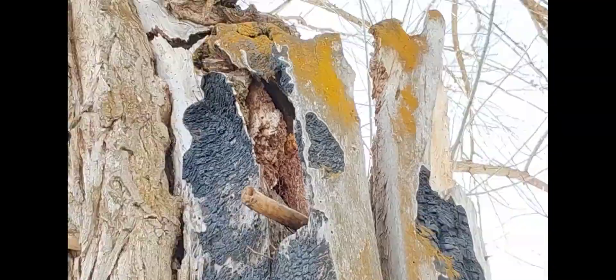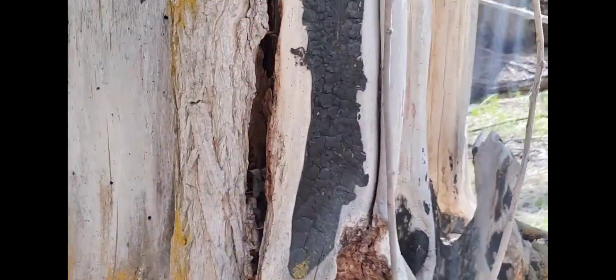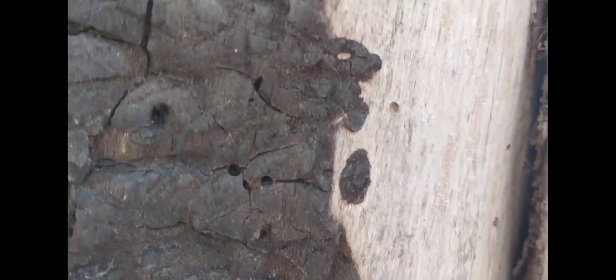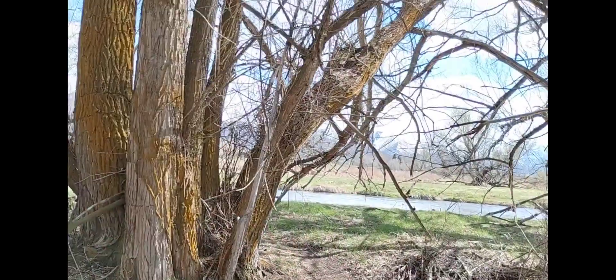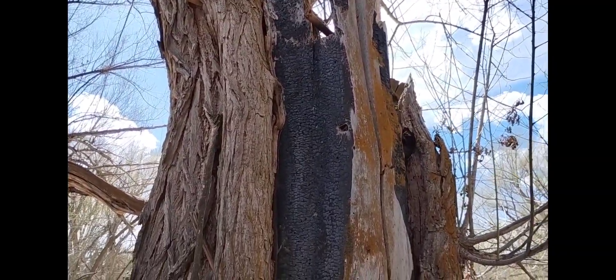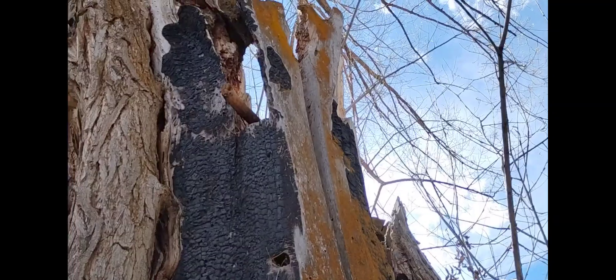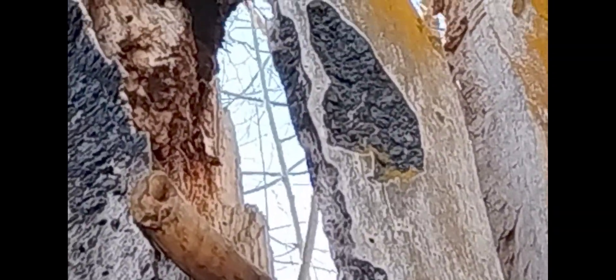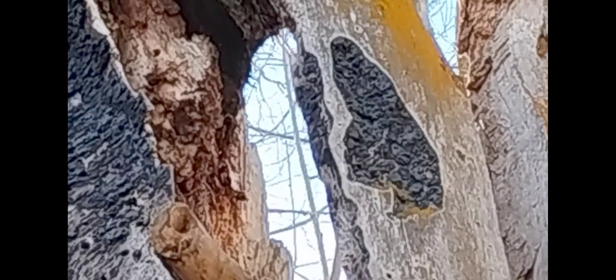The fact that I can show you that repeated pattern within three and a half minutes of starting this video — that's a great example of what I mean when I say burn signatures. The pattern it leaves behind tells us it's electricity.